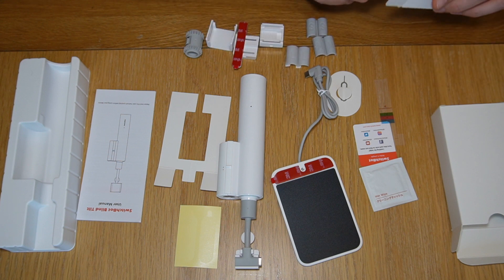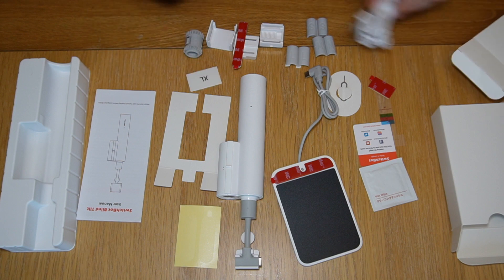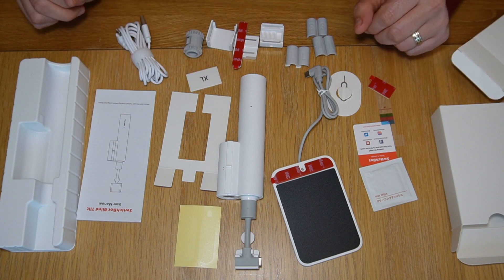Just follow their installation video and it's actually a lot easier to install than you might think. Oh, and there's a solar panel to keep the battery topped up too. I've got it all installed and working on my study blind, and it took me a few days to get the parts I needed from eBay to make the conversion to wand control, but I didn't film any of it for some reason.